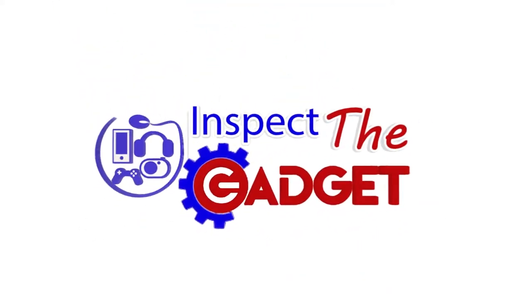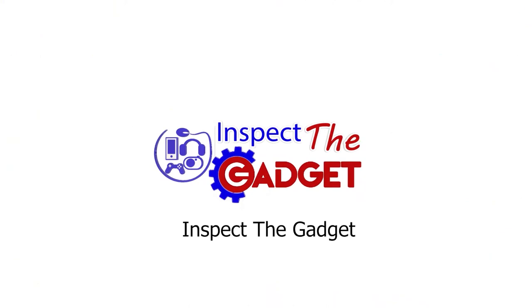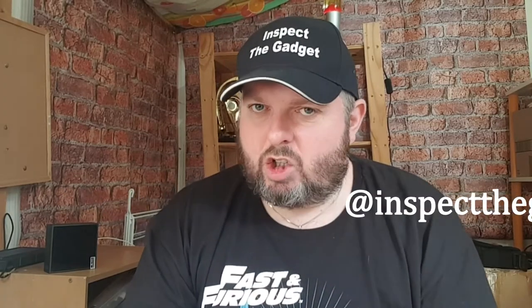Hi and welcome to today's video. I'm Inspector Gadget and today I'm going to be doing something slightly different — instead of unboxing a gadget I'll already have, I'm going to be unboxing some boxes for my gadget, if you know what I mean.